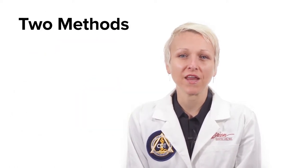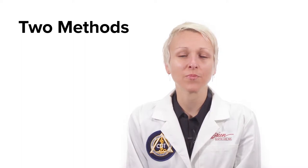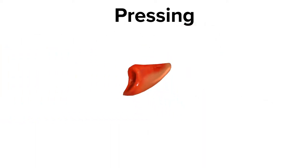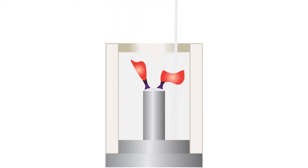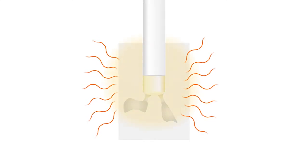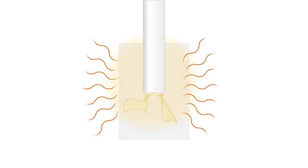The two methods for creating an Emax restoration are pressing and milling. The pressing method involves waxing up the restoration, investing and burning out the wax, and then pressing the superheated lithium disilicate into the negative space left from the burned out wax.